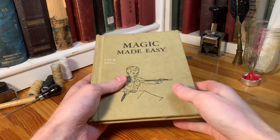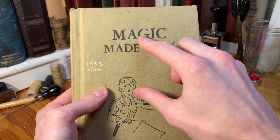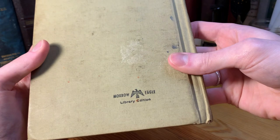In this video we're going to take a look at two related books. The first one is called Magic Made Easy. You can see the big title on the front cover, as well as an illustration of a boy with a magic wand. There's also a note, possibly from a library. On the spine it says the title, the author — Larry Kettlekamp — and then the publisher, which is the Morrow Library Edition.